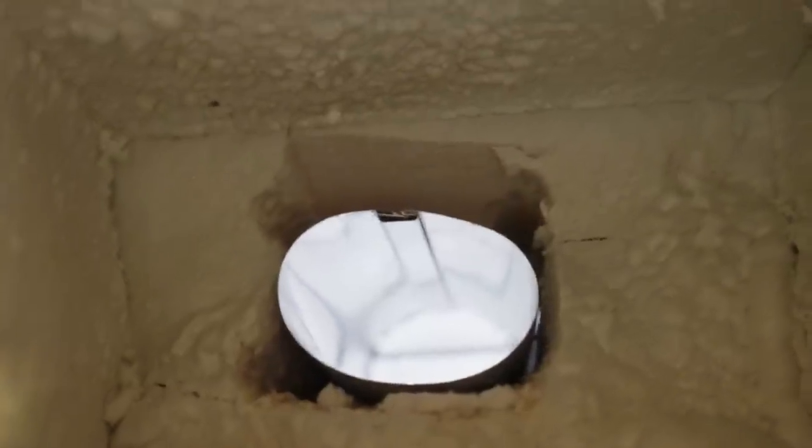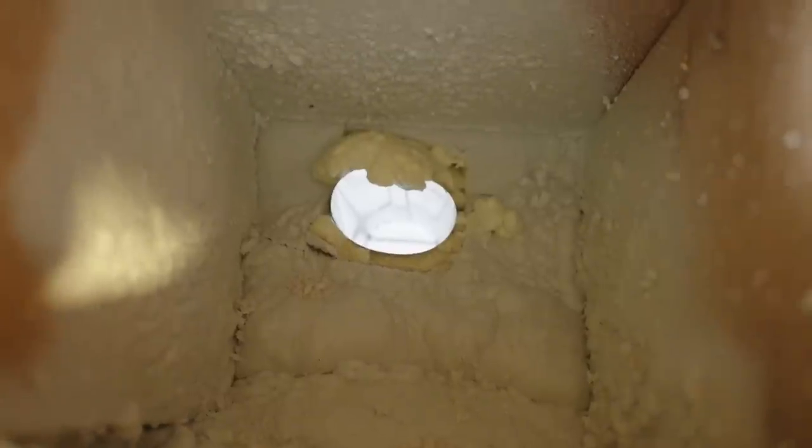Now I'm going to take my spray foam and reintroduce foam around everything that's broken away. I want to reinstate that thermal barrier. Have a look at that.